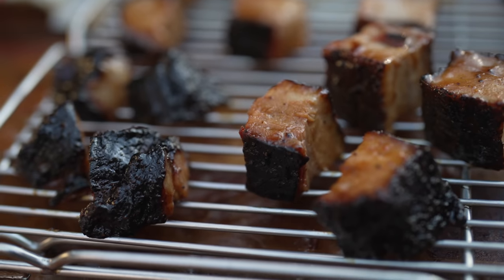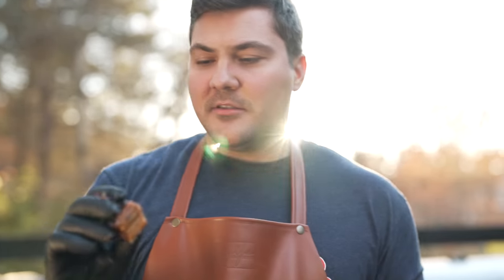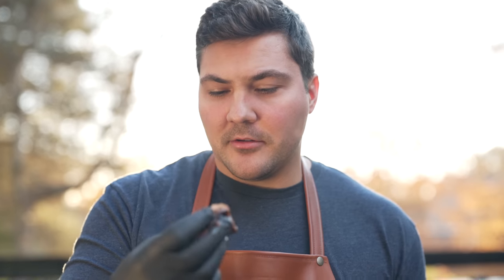When the glaze is sticky, you're ready to rock and roll. Let's try one of these. Man, that's good. Pork belly burnt ends are a staple in barbecue for a reason. The tanginess from the vinegar in the sauce really makes all the other flavors jump. It's so good, so satisfying — I'm going to eat another one.